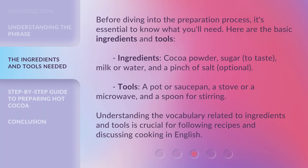Before diving into the preparation process, it's essential to know what you'll need. Here are the basic ingredients and tools. Ingredients: cocoa powder, sugar to taste, milk or water, and a pinch of salt. Optional. Tools: a pot or saucepan, a stove or a microwave, and a spoon for stirring. Understanding the vocabulary related to ingredients and tools is crucial for following recipes and discussing cooking in English.